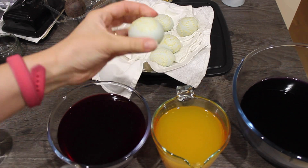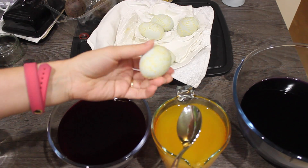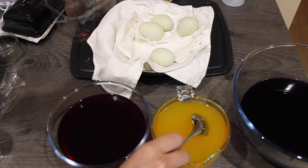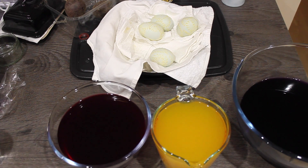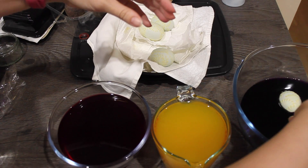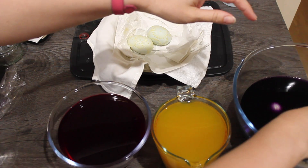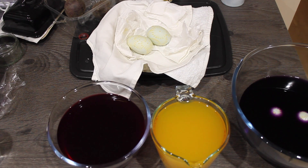Once you've done all of the eggs, put them in the dye. Obviously the dye has to be strained first — you don't want bits of cabbage and beetroot floating around. Just put the eggs in the dye and leave them overnight, or for a day, or however long you want.